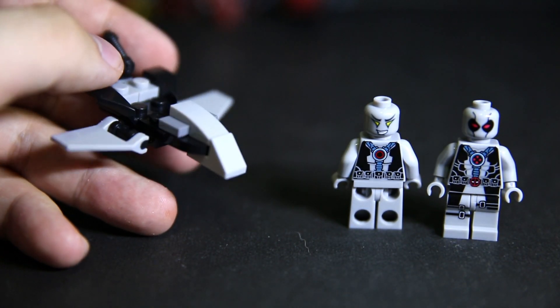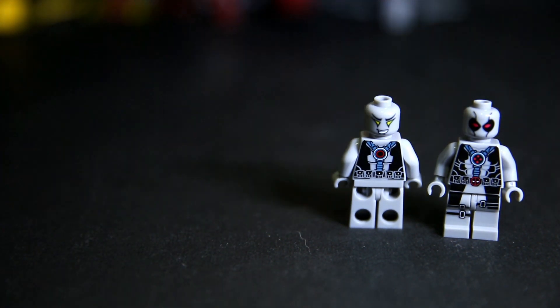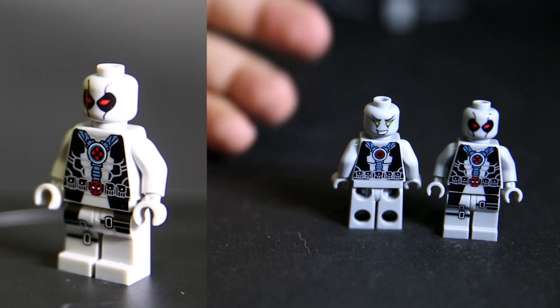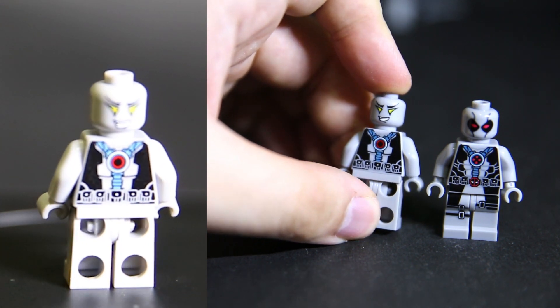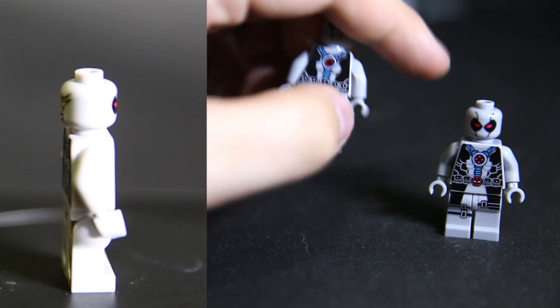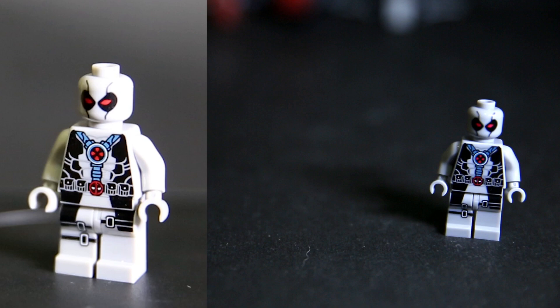Grey Deadpool has the same ship as the Lady Deadpool ship, just in grey with black guns on the back. He does have a sword pack. Maybe this one's the X-Force one because that's the X-Men logo on it. I like the little pattern that goes down the mask — makes it more mask-like — and the back print is also pretty cool with just different logos.